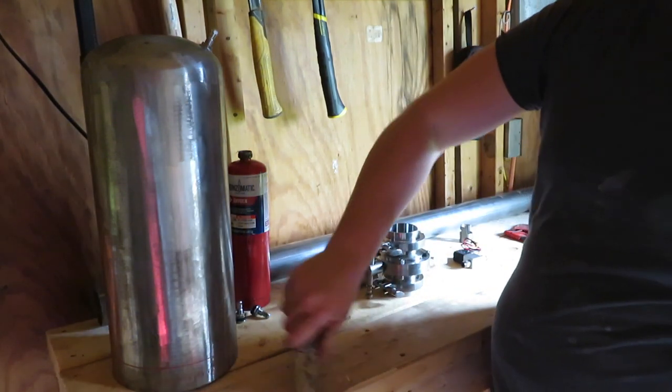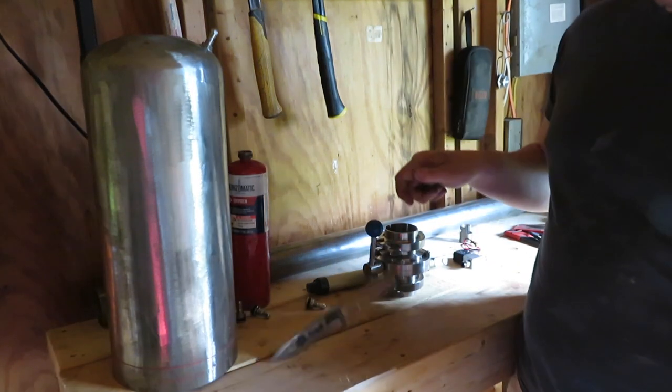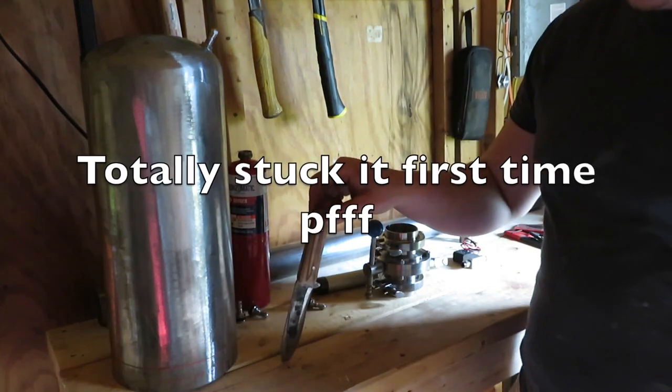Nice and sharp, hardened steel, so it's nice and hard.